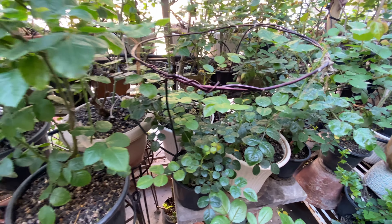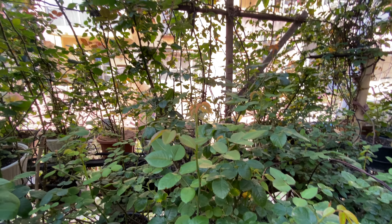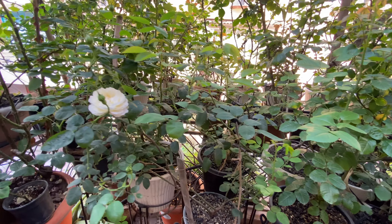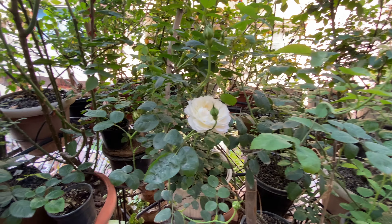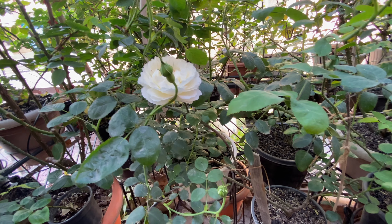If sunlight availability is less than six hours, then you have to choose floribunda roses. If sunlight is still less than four hours, then you have to go with miniature roses.